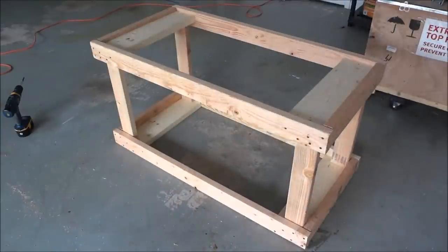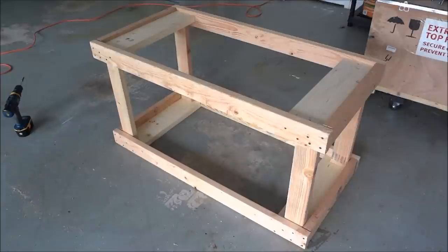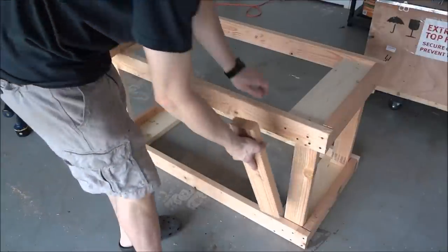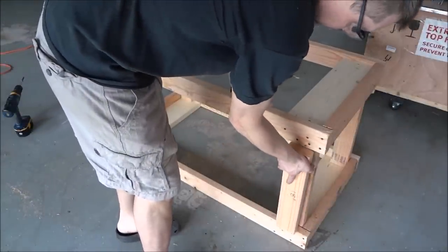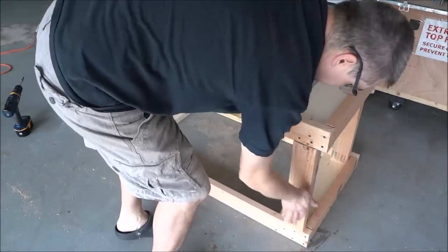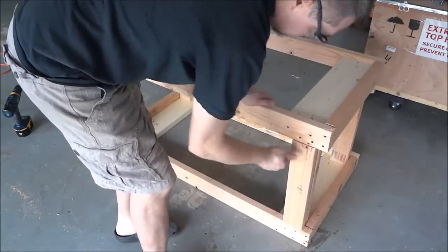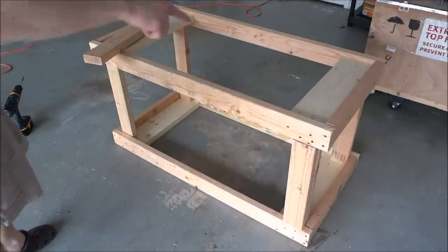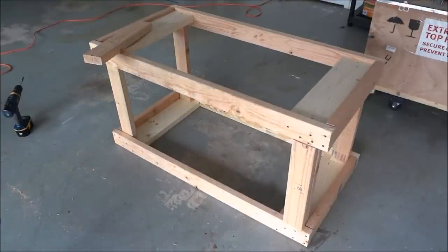I've got the basic frame together and now I just need to put the 18 inch pieces right here, just to give it a little bit more meat. There are four of those pieces and I'm going to install those now.